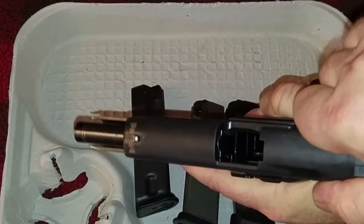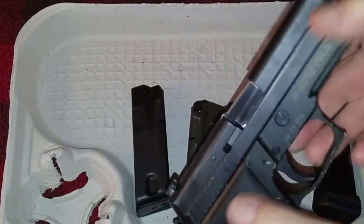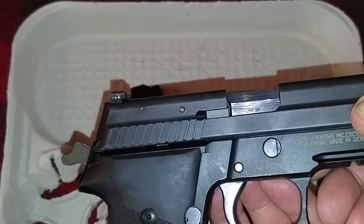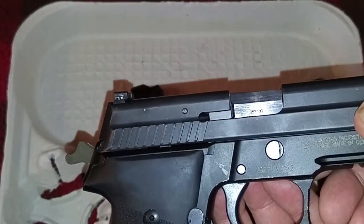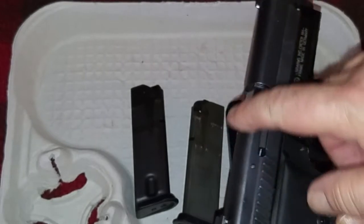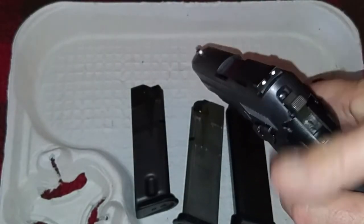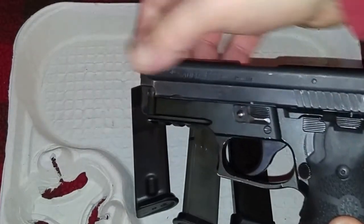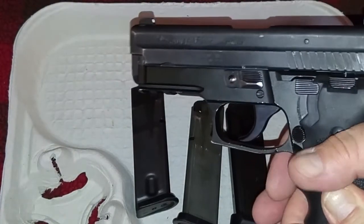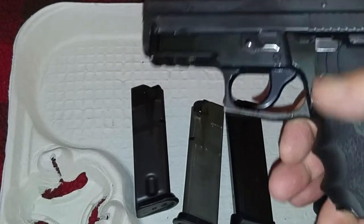I'll pull it back — there's no bullets in it, nothing in the chamber, it's a safe pistol. This barrel is a 40; I have the 357 barrel out. The neat part about these guns is all you have to do is swap the barrel out between the 40 and 357 for another caliber. You can also switch this over to nine millimeter but you need the entire slide assembly and the locking insert — I showed how to do that in another video.